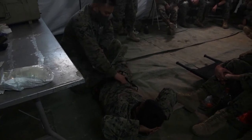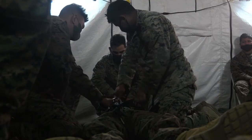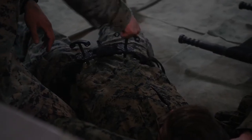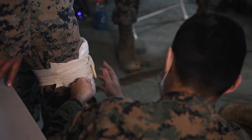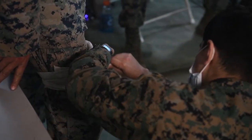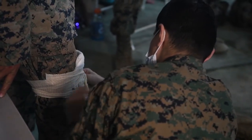After you place it, you have to wrap it through the windlass like so, and then you hold. You see the other side. What that does is it requires more pressure to the wound.